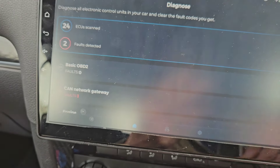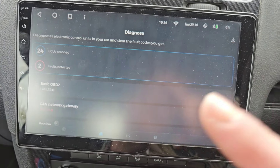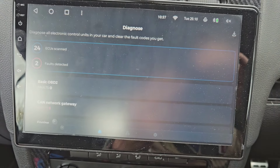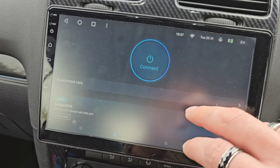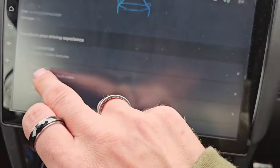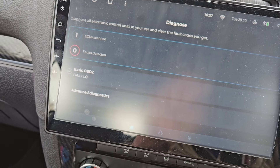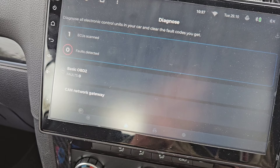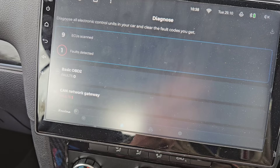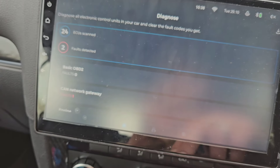Now displaying two. I'm going to turn the ignition off, lock the car, unlock the car, fire this back up and see if it's gone — because before, if you remember in the other video, it was coming straight back after I set the ignition back on. Connecting. Lock the car, unlock the car. Diagnose. 24 ECUs done — two faults, and that's it. The code has gone.